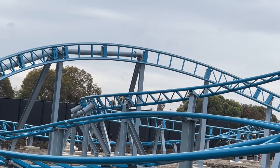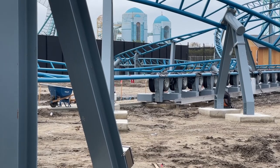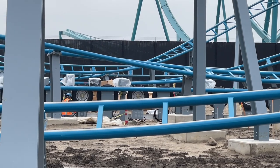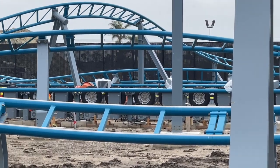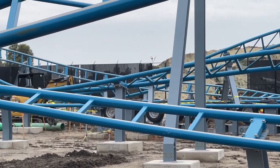Here we get to another one of those tire drive launches. An interesting fact about the launches is that they get progressively faster throughout the ride, so you won't hit your fastest launch until the last one — which will be a really fun way of building up excitement and anticipation throughout the ride.